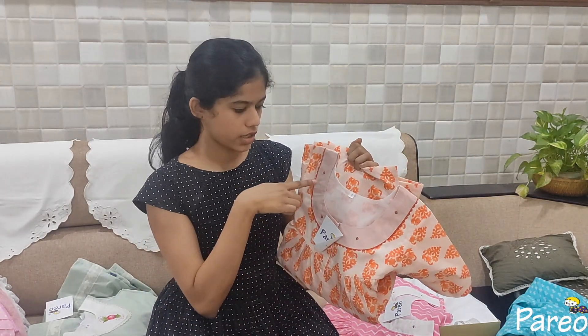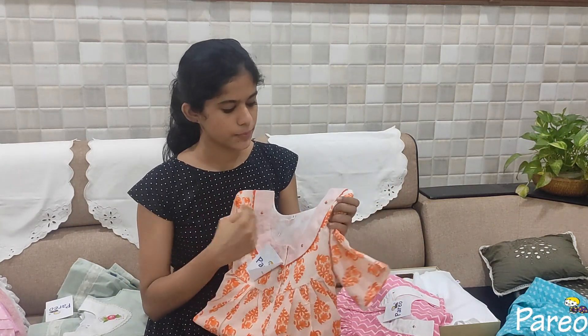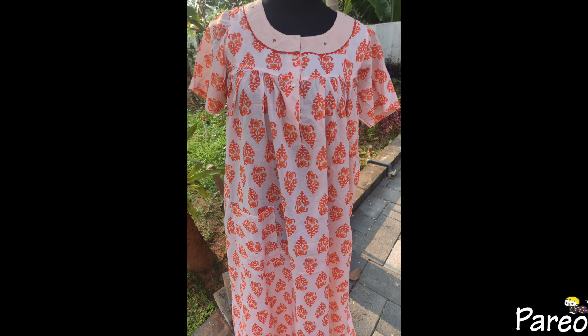This is a round neck with hand embroidery. Now it is soft cotton. The rate is 920 — it is a great rate.